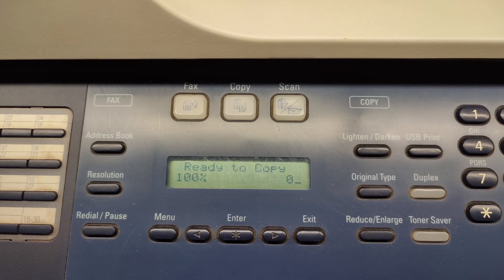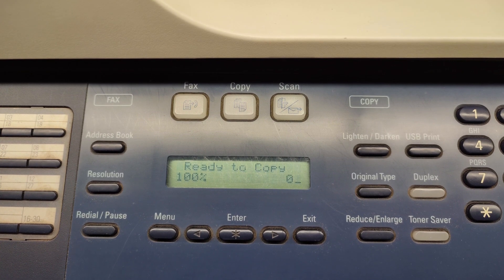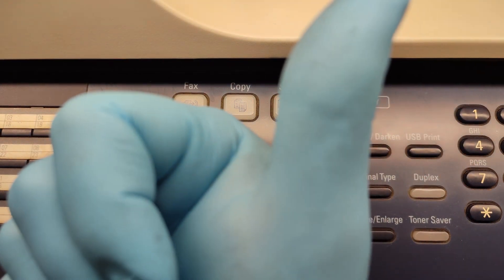If you experience the same problem, just replace the chip of the cartridge with a new one and you will have a working printer again. Thank you very much and good luck!